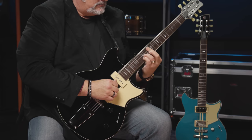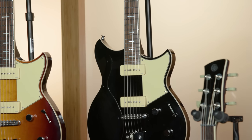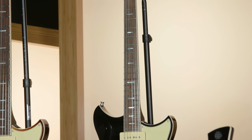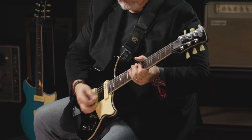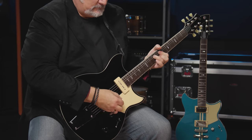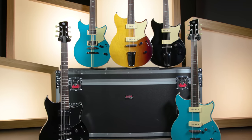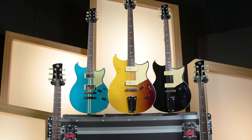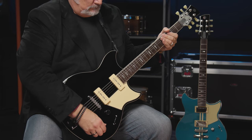Thanks for joining me today. I'm Mitch Gallagher from Sweetwater. Thanks for watching — be sure to like, comment, and subscribe. Click here for more videos like this, or start at Sweetwater.com for all your music instrument and pro audio needs.